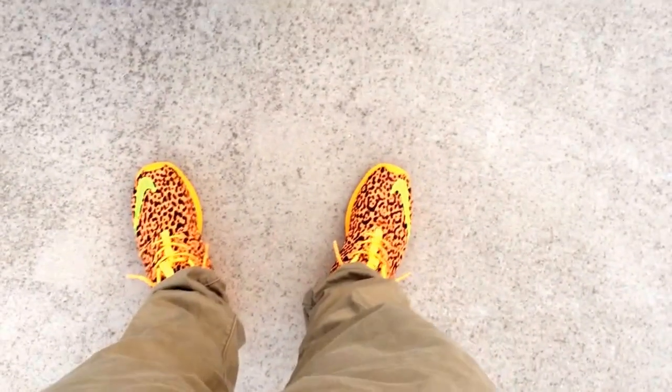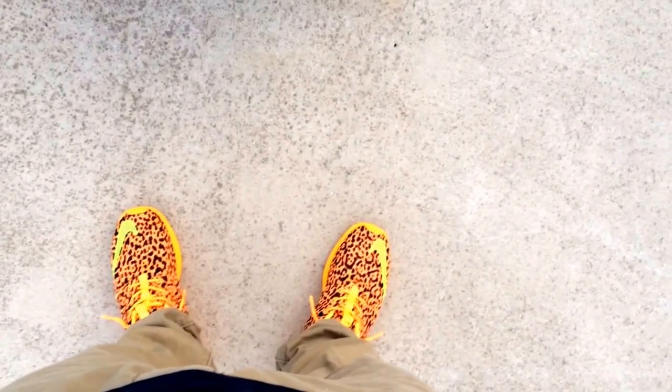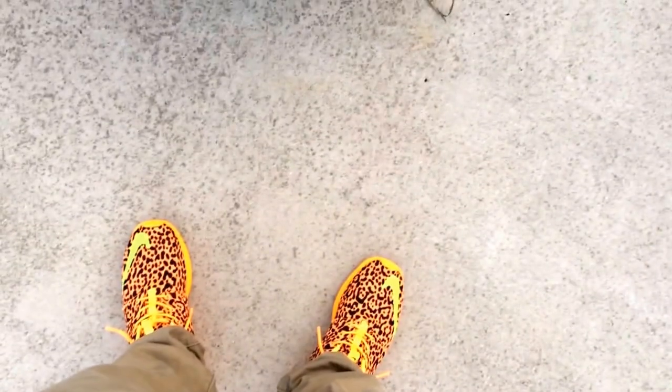I wanted to make a quick little on-feet video of the Roshi Run Leopards. It's such a dope shoe and definitely a shoe that deserves to have an on-feet video. I haven't been making a lot of on-feet videos in a long time — I've just been super busy with everything. But I hope you guys like this one.